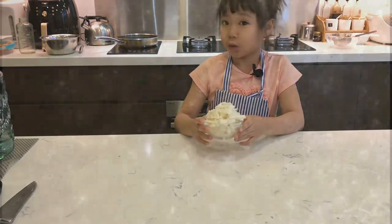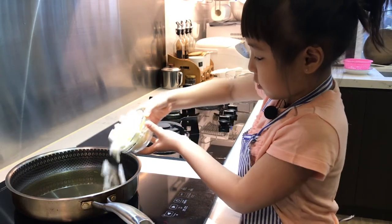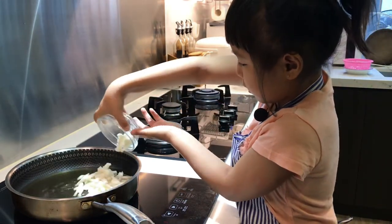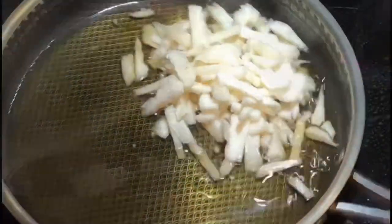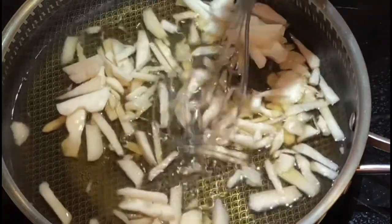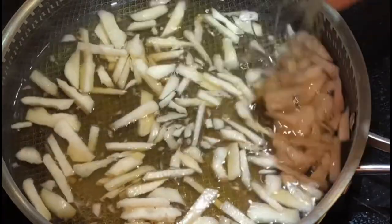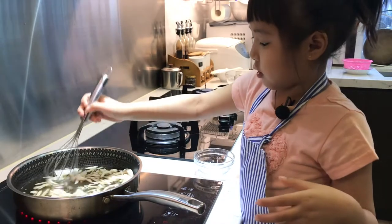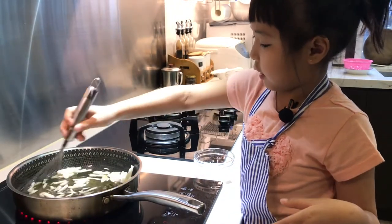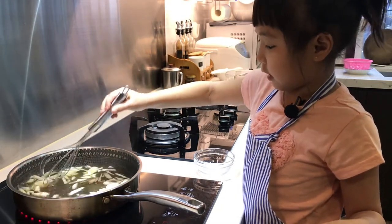So now we've finished doing the water chestnut. Now we're gonna boil it in the sugar. Here's the sugar we just boiled. Now we put it in. Now you see it all boiled. We will mix it. You'll need an adult's help.